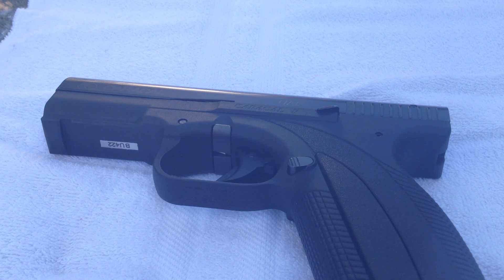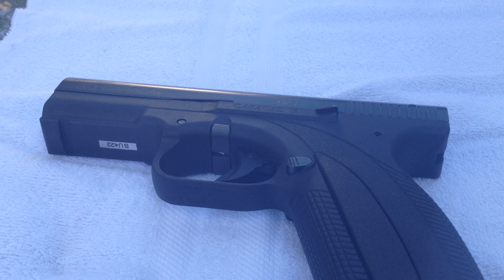Hey folks, thanks for tuning in to the Safety Solutions Academy YouTube channel. I went to the range yesterday with the Caracal F and had some stoppages. If you've been paying attention to the channel, we did a detail strip of the top end of the Caracal, put it back together after we frog lubed it, and went to the range. I was really surprised that we had the problems that we had.